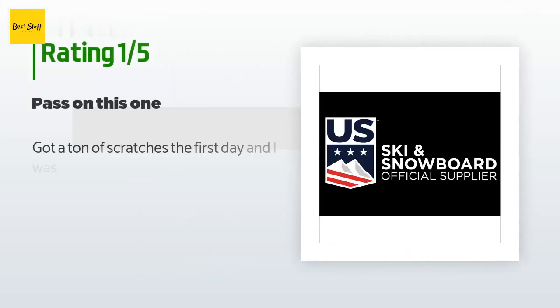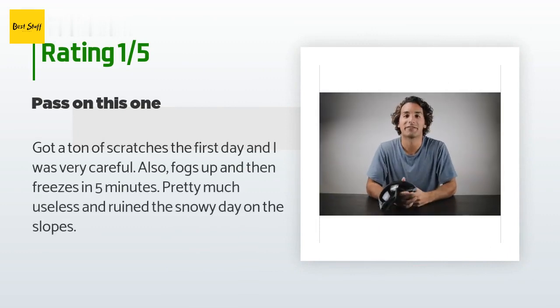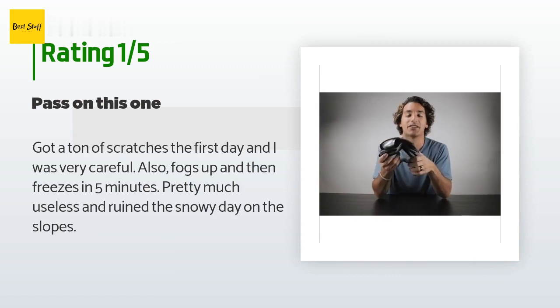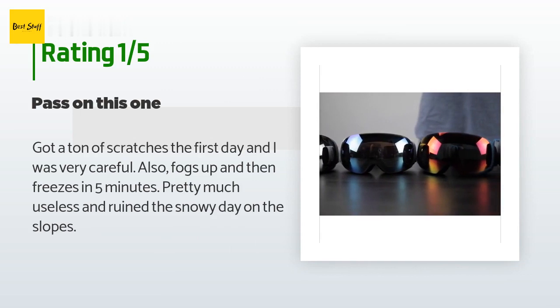An unhappy customer said: Got a ton of scratches the first day and I was very careful. Also fogs up and then freezes in five minutes — pretty much useless and ruined the snowy day on the slopes.